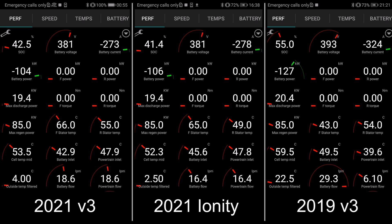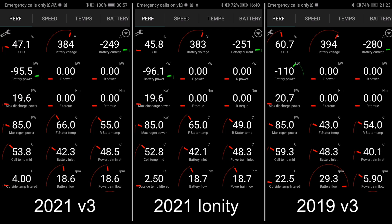I also tried on Ionity because I wanted to see if there's any difference, and you can see that it is spot on, neck and neck — there is really no difference there. So we can probably conclude based on this that there is not a limitation in the supercharger at all.